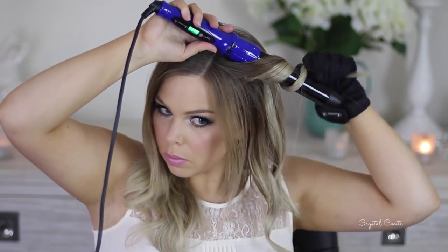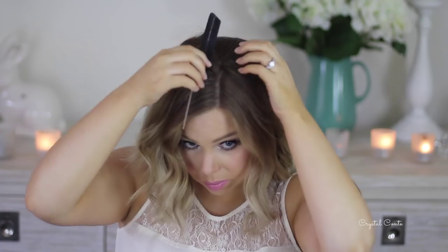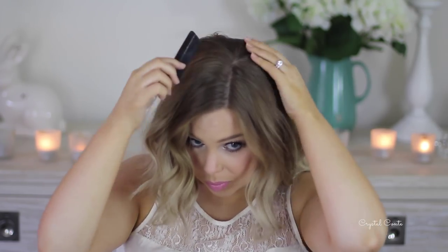I'm sure you guys all know how to curl your hair. After it's all curled, I'm going to brush it out with my tangle teaser and then find my part again.